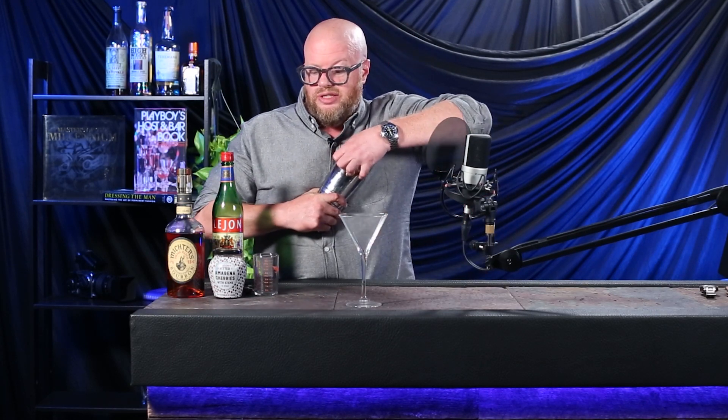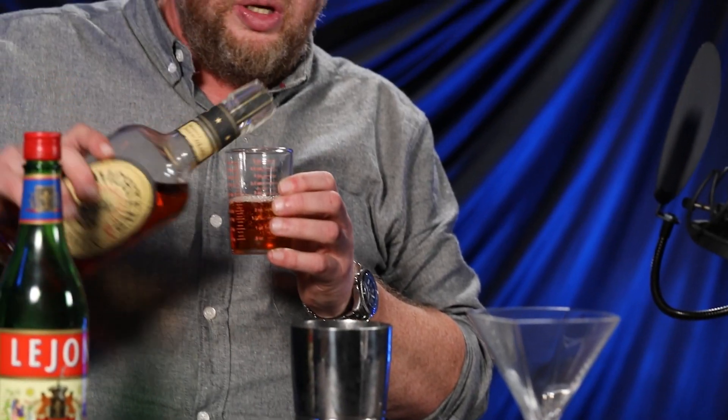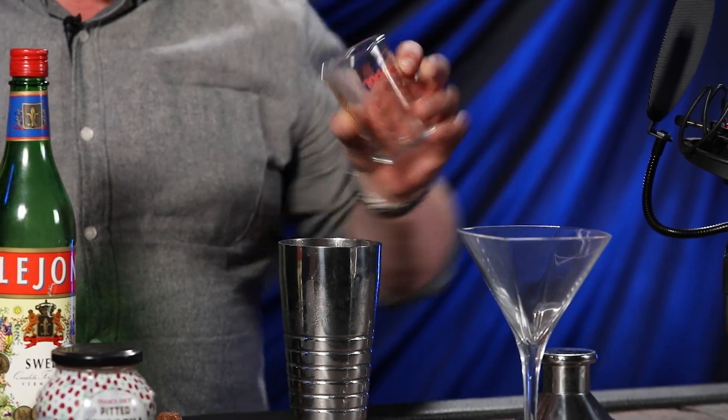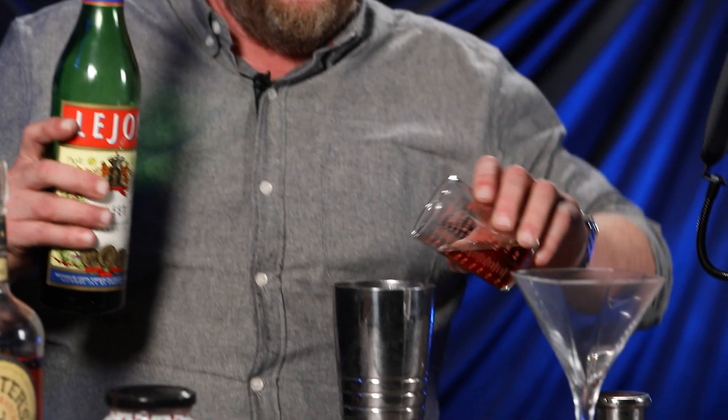We start every episode with the cocktail. We're making a classic — I call this my Manhattan because I'm not using bitters in it. Start with a cocktail shaker filled with ice, two ounces of whiskey — or in my case I like to do a little more — one ounce of vermouth. Don't go heavy on the vermouth. I don't add bitters; I just kind of like it the way it is.